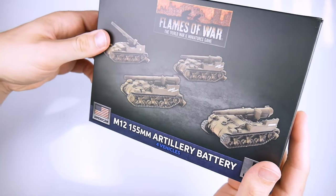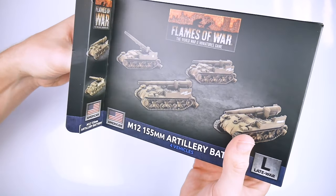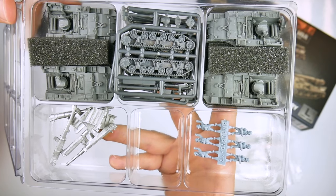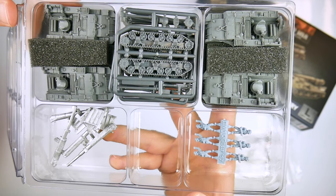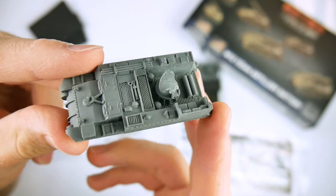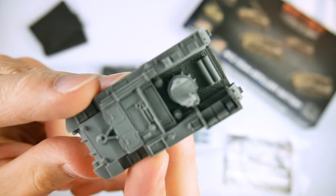Firstly, we have the new M12 155mm artillery battery, which contains four resin and metal castings of this variant on a Sherman chassis. Designed to keep pace with the advance of the armoured infantry in their vehicles, these weapons were able to bring a large amount of fire to bear on the enemy.